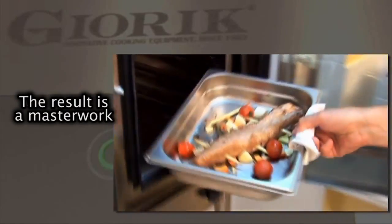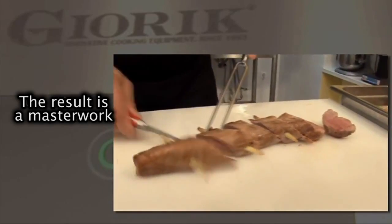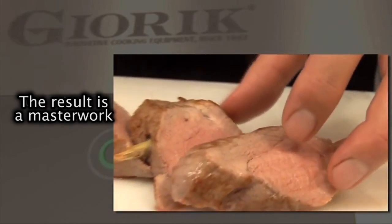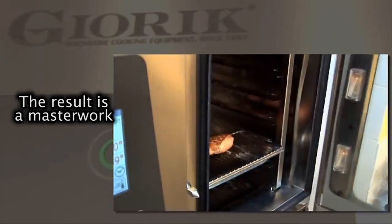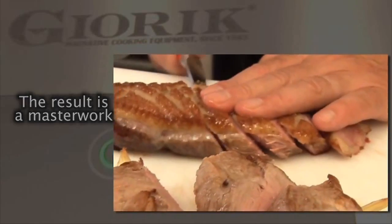Cooking with the inner probe may be an intermediate phase in a cycle consisting of multiple phases. Once the correct inner food temperature has been reached, the oven automatically moves to the next phase or maintains the temperature.